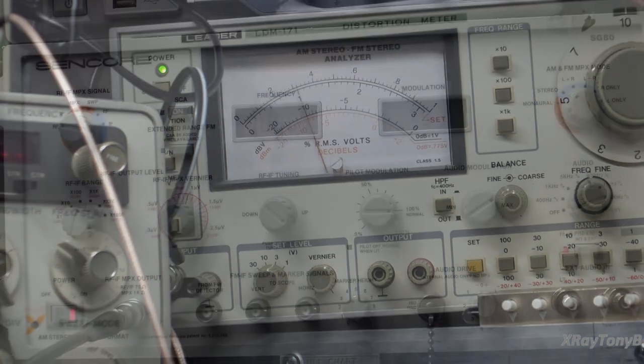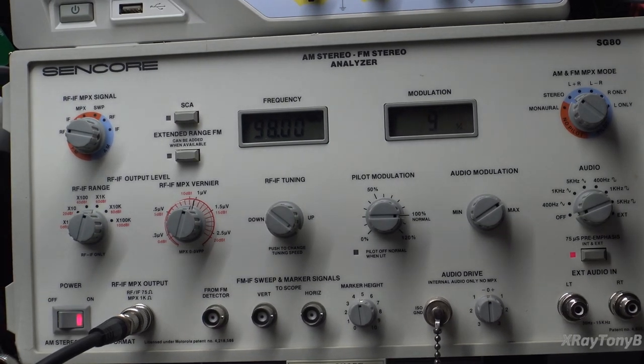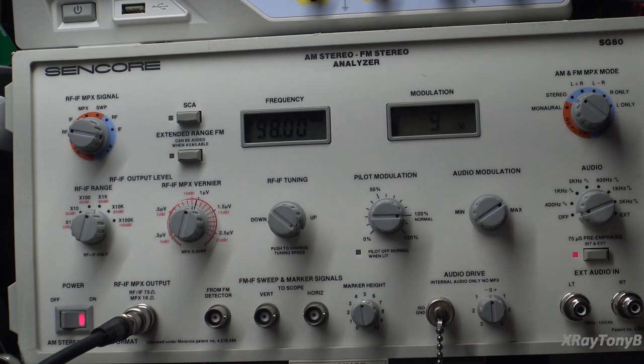Next we're going to do stereo separation. We're going to use the SG80, the Sound Technology ST-1000A, and the SG165, just so you can see the difference — because now we're starting to see things that might be a little different setup on each piece of test equipment.